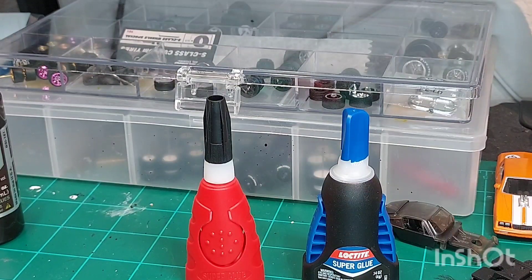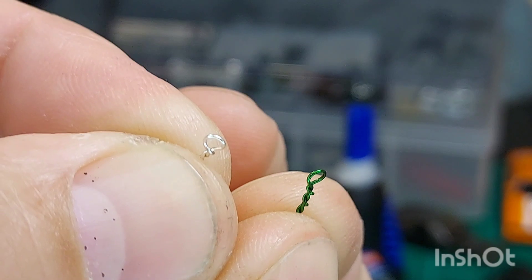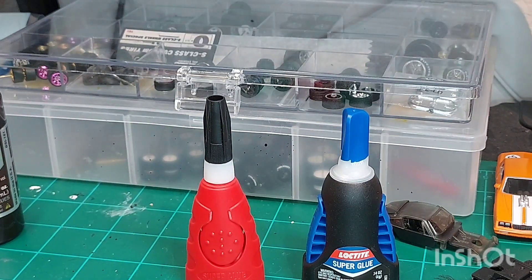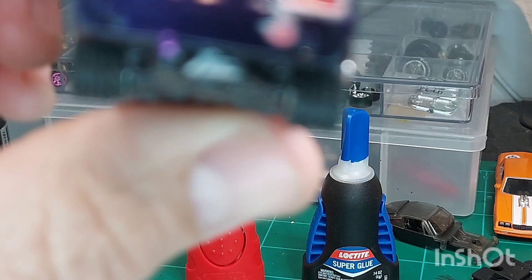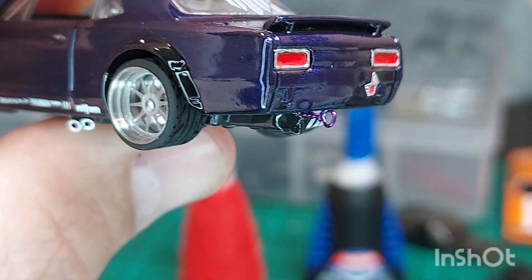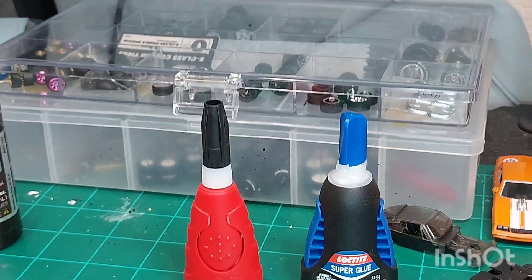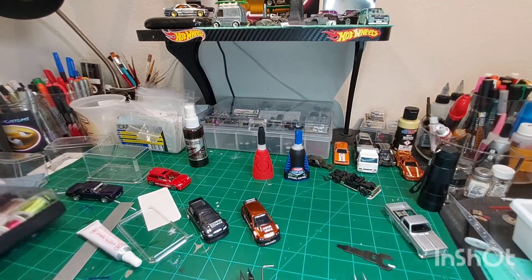Now, tow hooks. These little guys — if you look closely on some of my customs, you'll see I've made these little tiny tow hooks and added them. They're not on these here, but I have one on this Hakko here, which actually does have a roll cage in it as well. That cool little addition that you can add — and this is super simple to make.